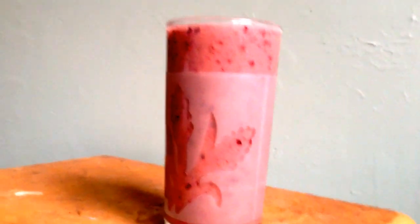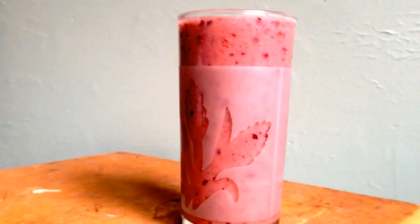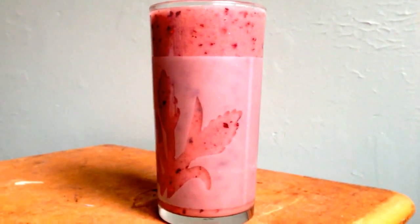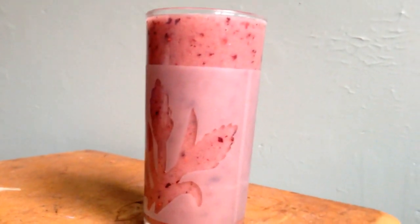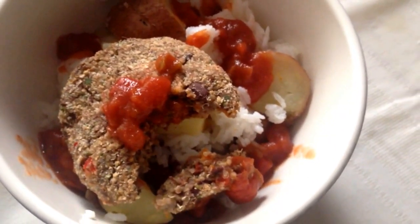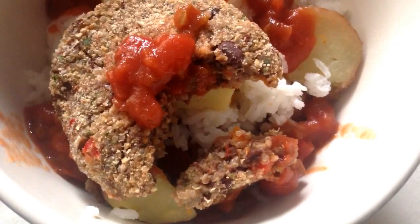There it is — banana smoothie to start the day. Start your day with a liter of water; if you can't chug a liter, chug as much as you can. Feels good. Do that about half an hour before the meal. So this is the banana smoothie. Course number one: a little bit of rice, a little bit of potatoes, and a homemade burger made with quinoa, black beans, and peppers.